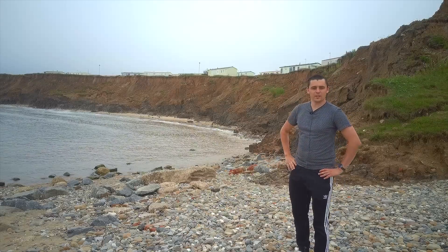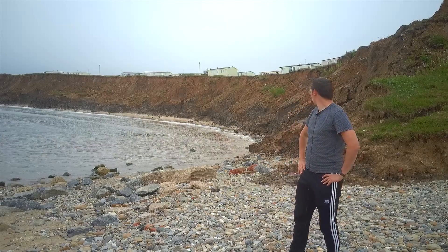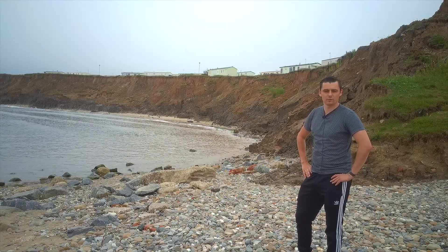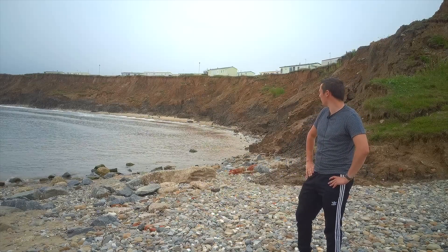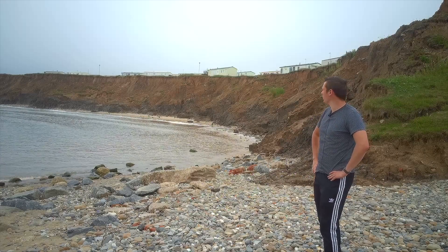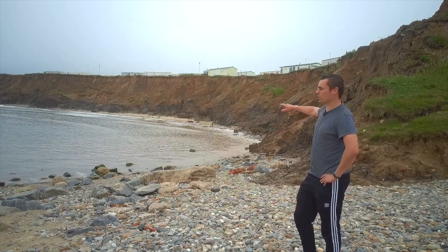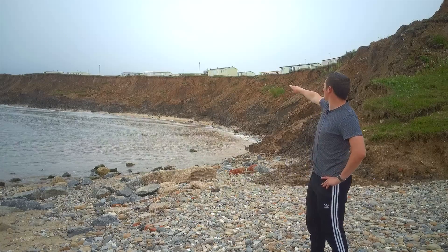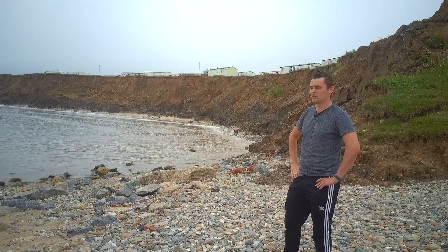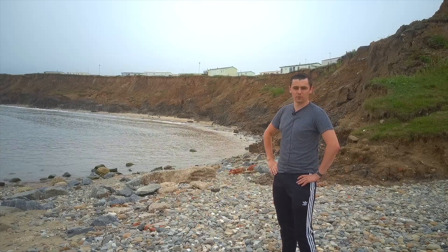Behind me you can see the cliffs here at Hornsea. As you can see, there are no defences here — unlike the groins, rip-rap, and seawalls you've already looked at. As a result, the cliffs are eroding at a much faster rate of a few metres per year. If you look at the top of the cliffs, you can actually see some caravans beginning to run out of room — eventually these caravans will have to be moved as the cliff beneath them erodes away.